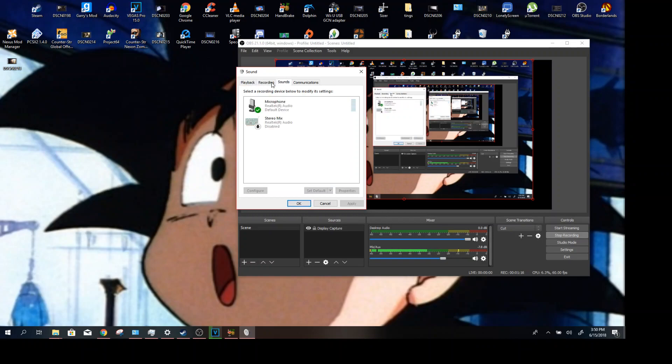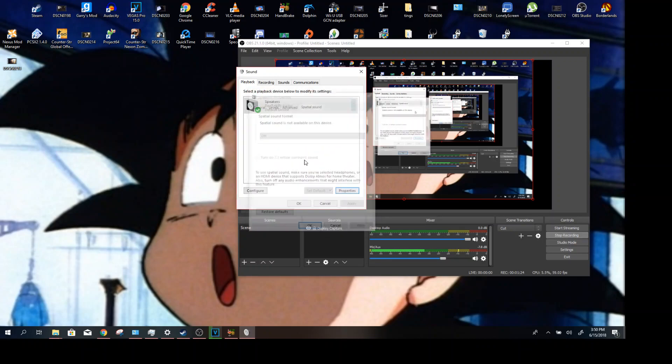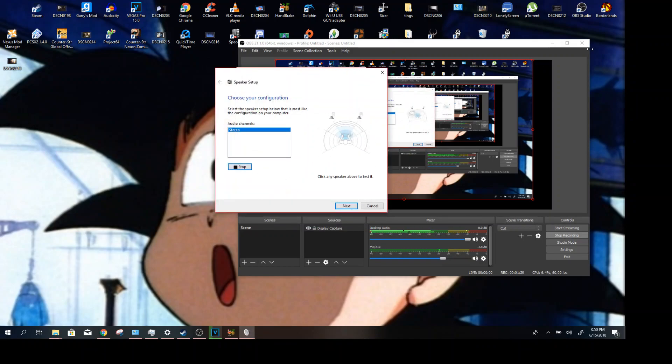Once you're in the Sound window, there should be a Playback tab, which is basically where your earbuds show up. You can go ahead and test these — click Configure, then Test — and you can see that maybe one side is louder than the other.